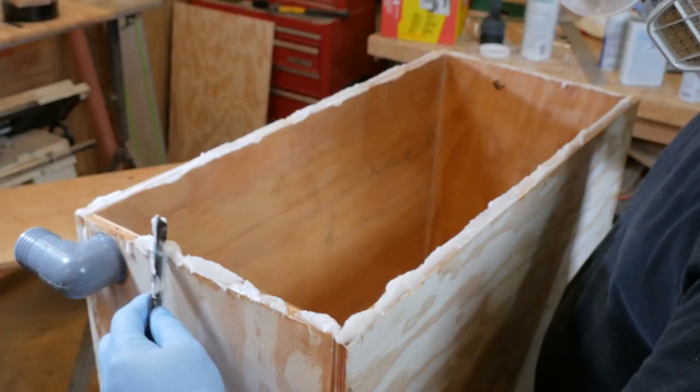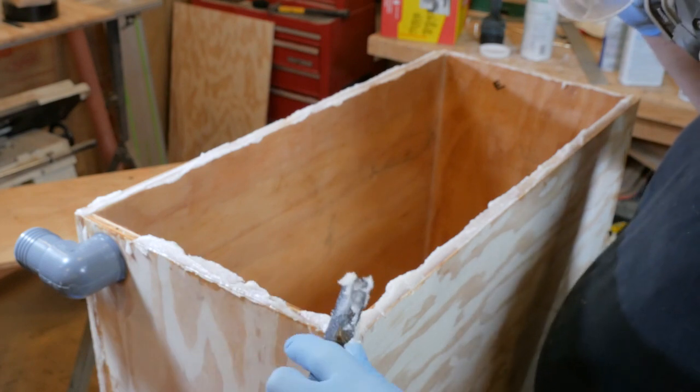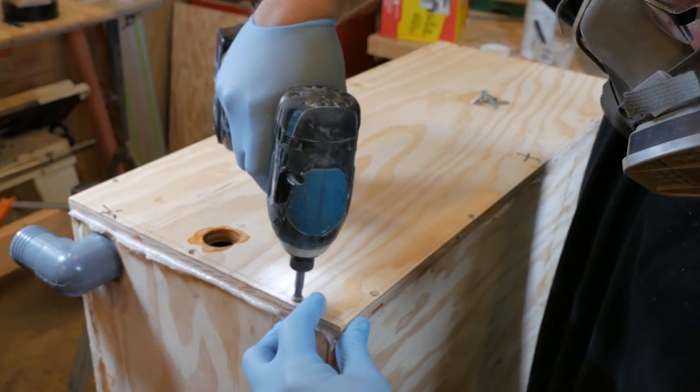Next, apply thickened epoxy to the top edge of the tank. Then you can go on ahead and screw the lid in place.